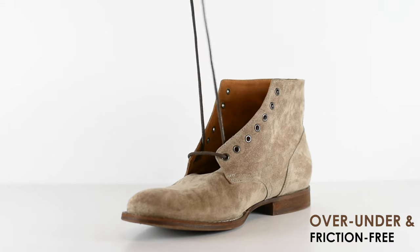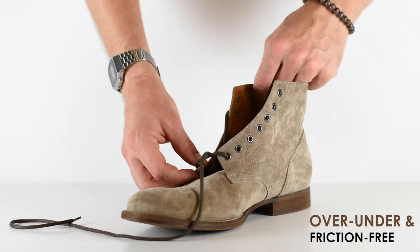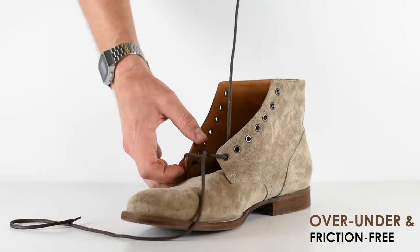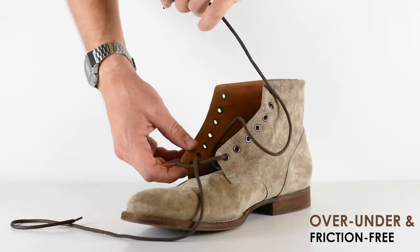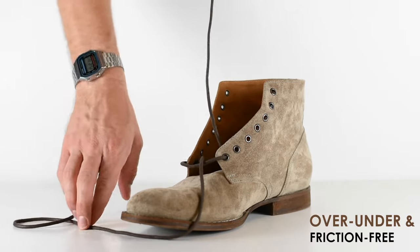Starting going outside to inside on the bottom eyelet. If you have an odd number of eyelets, you're going to start going from outside to inside. Then the next move is to go under — the opposite direction. In this case I have seven eyelets, so I'm going to start from the outside going in.